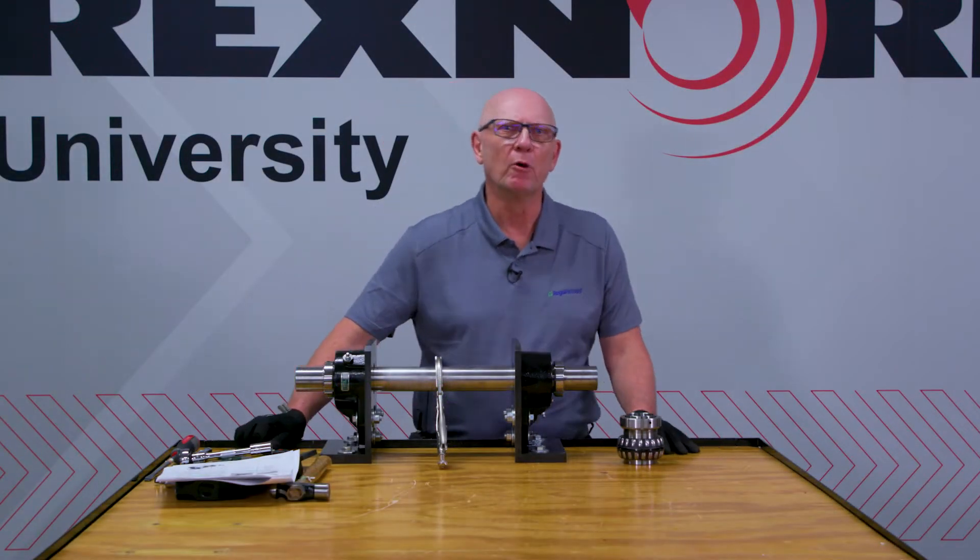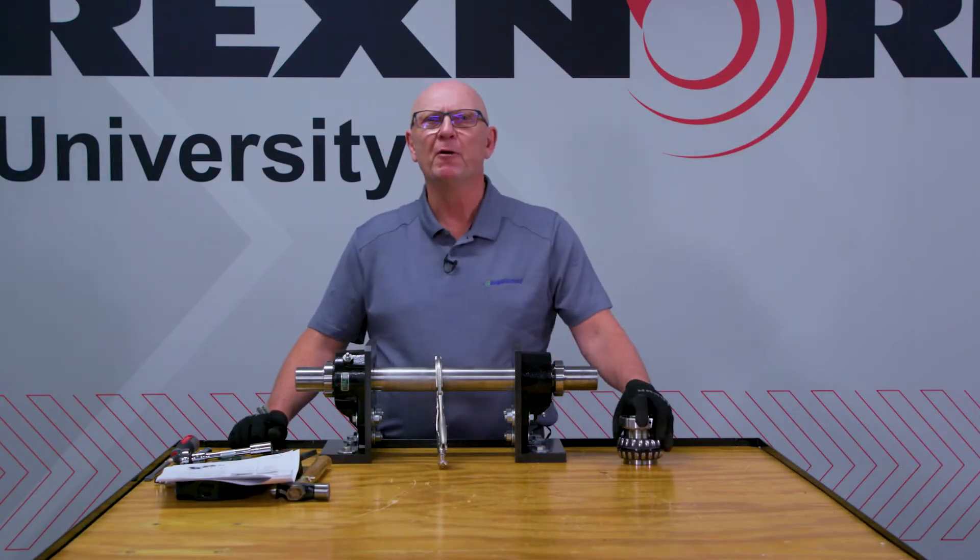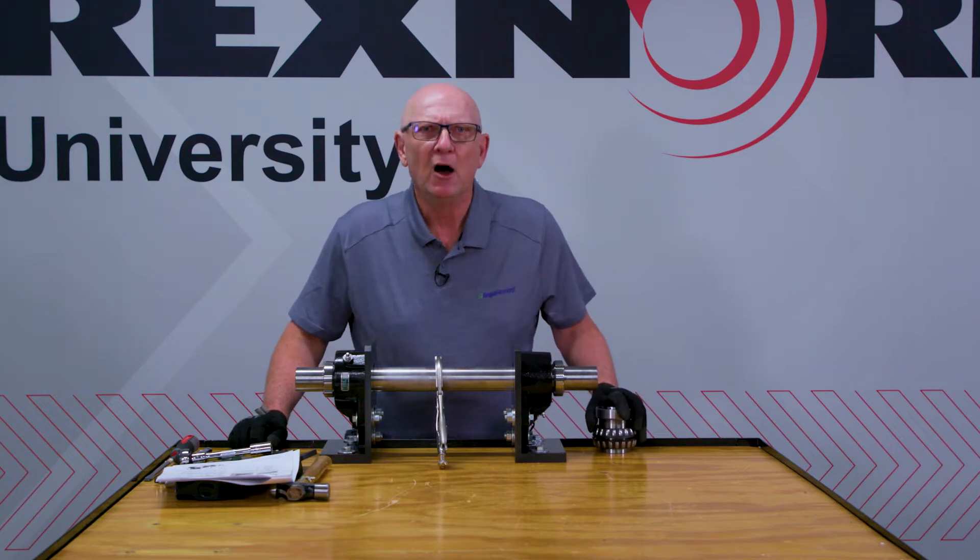Hi, this is Mark Zubag from Regal Rexnord. Principal engineer, been around about 43 years, all in bearing.